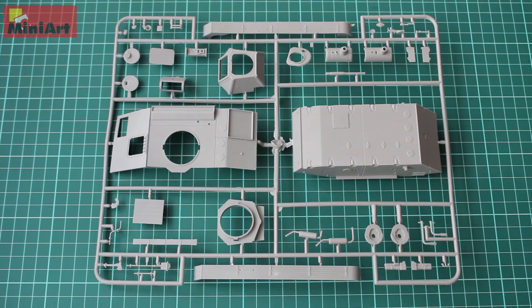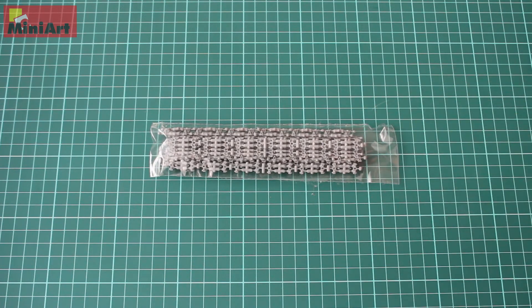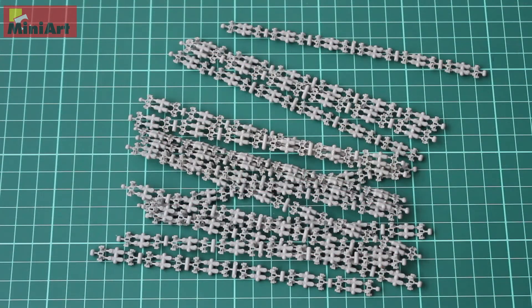Next we have the tracks, and the tracks are separate links. I'll open those for you right now. There we have them — the track links. They are clickable. I think with those in the set, you don't need frills or aftermarket model cast tracks. With a bit more attention paid to them, they will be a pretty good, if not better, substitute for aftermarket tracks.